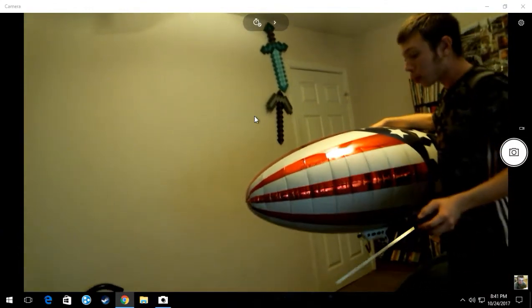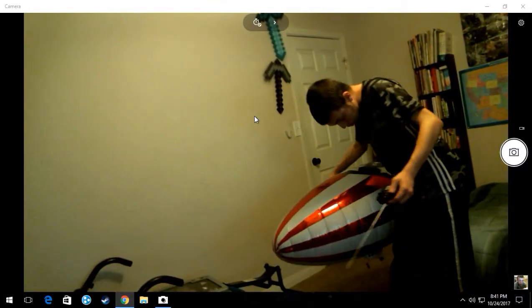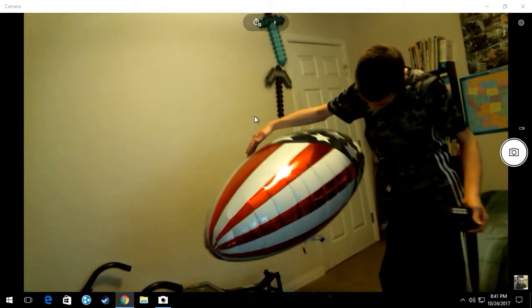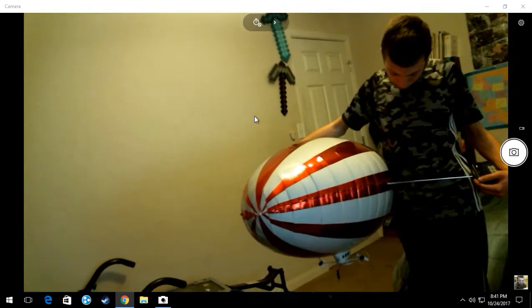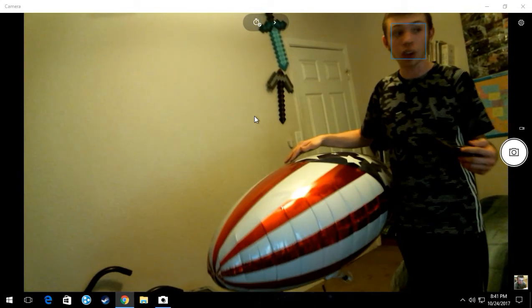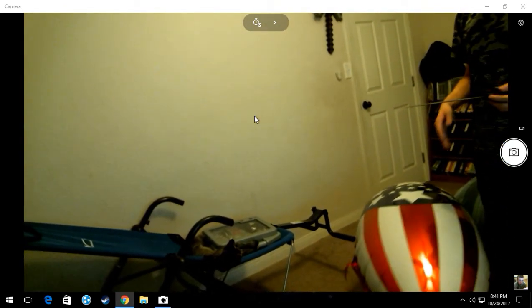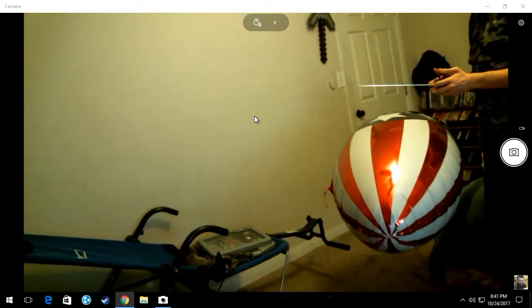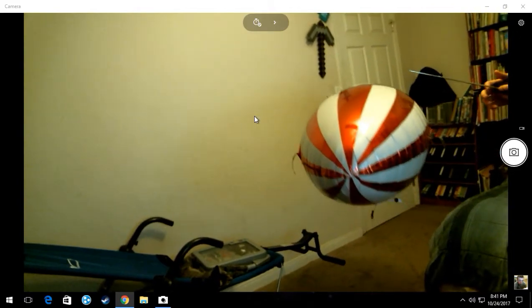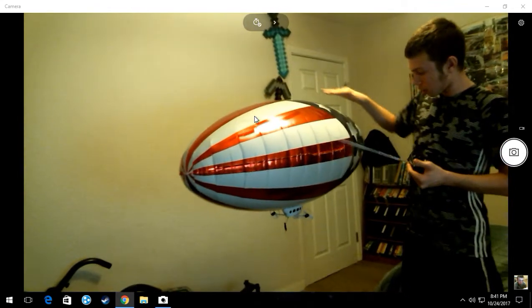When we opened it, it smelled brand new even though this blimp was made in 1999. It looked brand new as if it came out of the store — there are still wrinkles around it, like as if it was made in a factory. I have the feeling there could be more out there somewhere, in some shed or storage place, still inside boxes waiting to be flown.